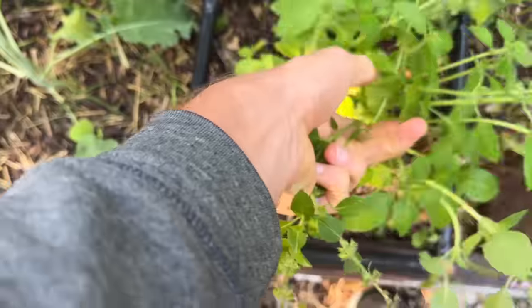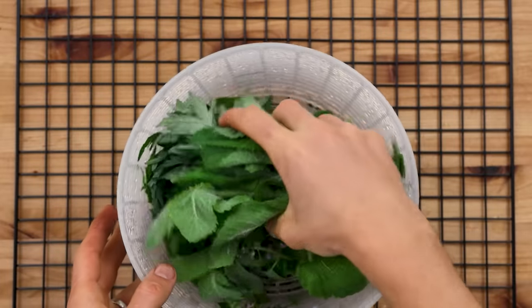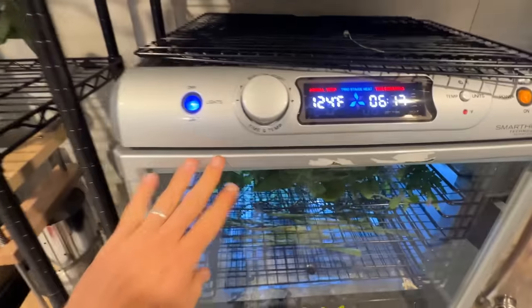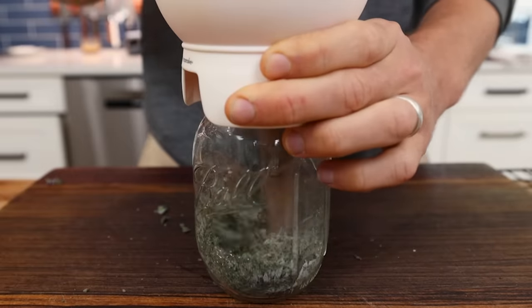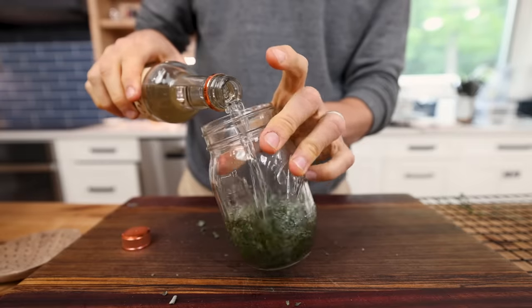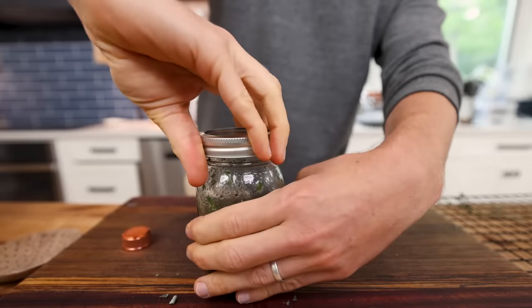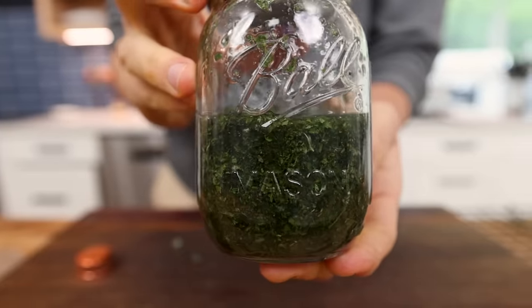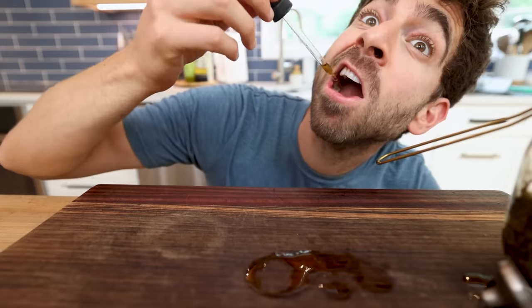I wash off any dirt or debris on the herbs, throw them on a dehydrator rack, dry out all the herbs, and then I'll just smash them up, throw them in a mason jar, and cover them with some liquor — in this case, some vodka, because it's pretty neutral. I'll just let that sit for like three or four weeks until it really starts to infuse and preserve in that alcohol. Then I'll strain it off into little droppers and I've got myself a potent tincture.